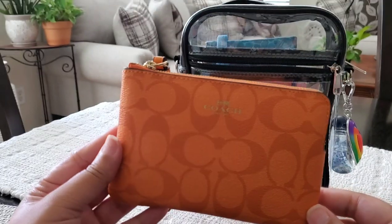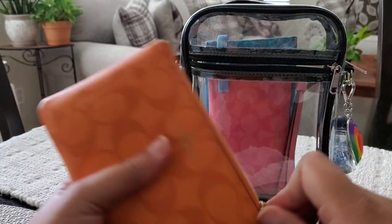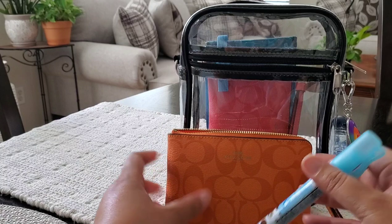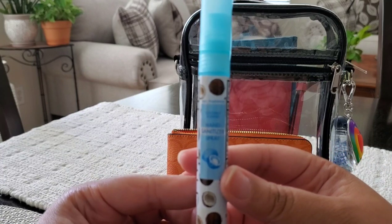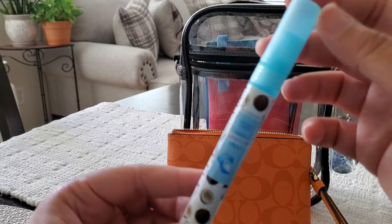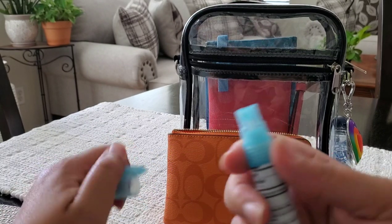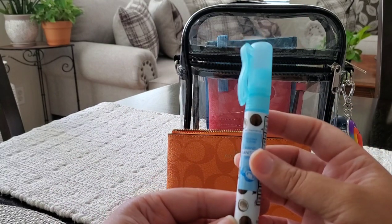Next I have this wristlet in the orange signature print, and I'm using this as my bathroom slash hygiene pouch. Inside I have a hand sanitizer from Dollar Tree in the coconut scent — it is a spray sanitizer, and I love a spray sanitizer. Spray sanitizers are great for children especially when they're smaller.